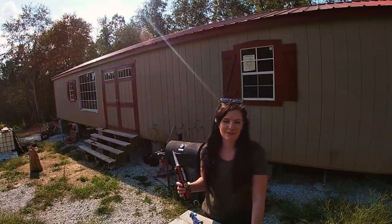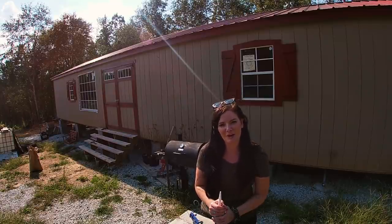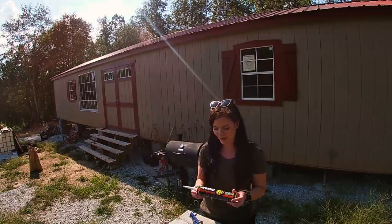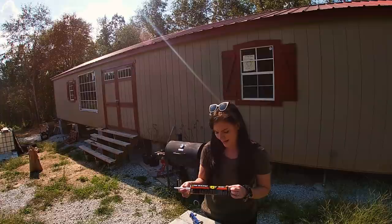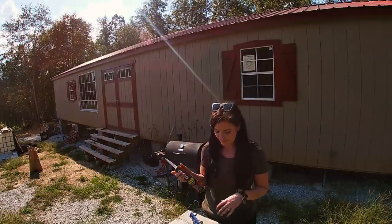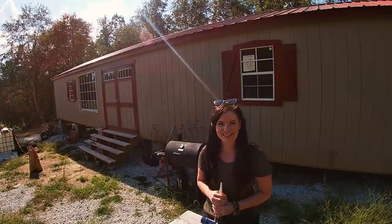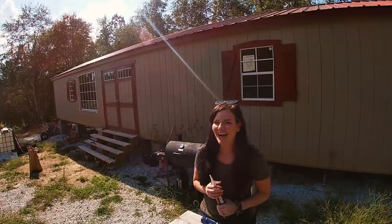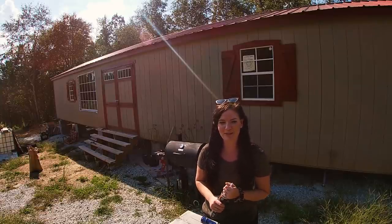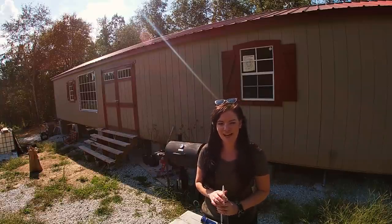Today we are going to work on getting all of the staples and nails out of the siding, then going back through all of the screw holes from those support straps and filling them in. What I have here is OSI Quad Tougher Than Elements caulking, and I got it in white because we plan to paint the building white. Our shed is currently tan, so the white filler should show up quite well.